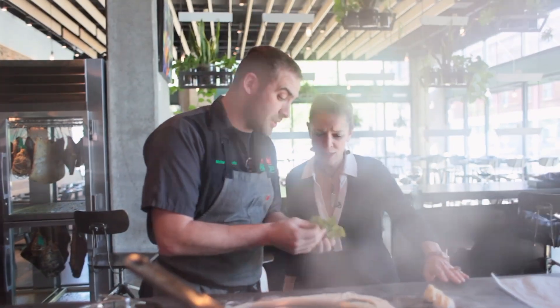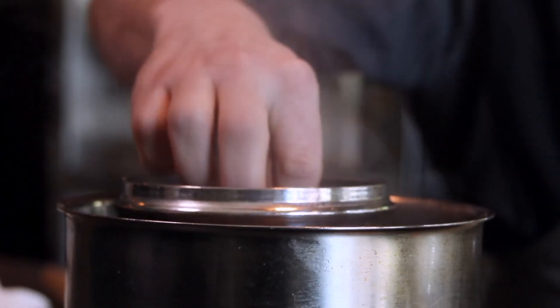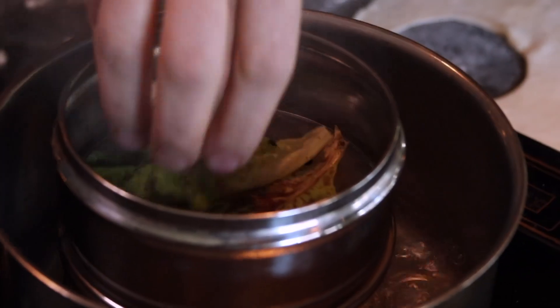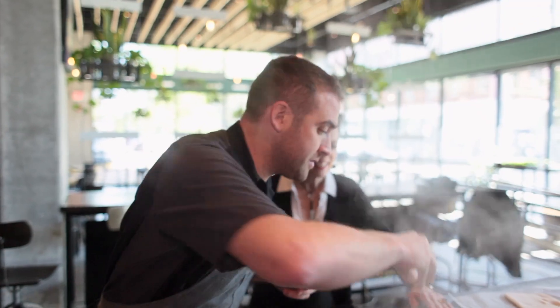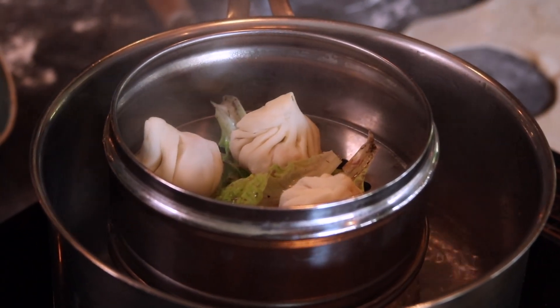So these are called speckled lettuce. I don't have any of my collard greens right now but I have these. Those are beautiful. So we're just gonna line the steamer with those, then we're gonna put our little dumplings in there — that way they won't stick to the lettuce. And these will take about five minutes.